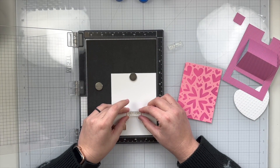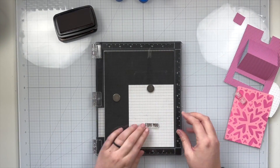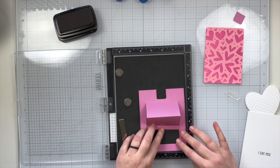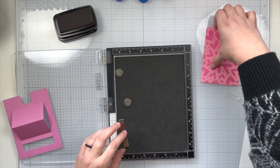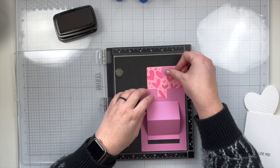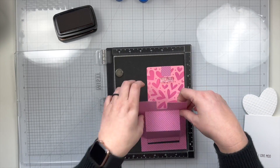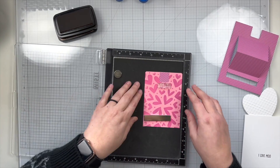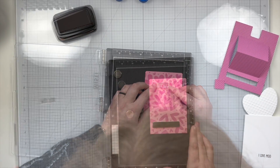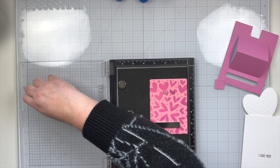Once I have a pretty good idea of where it needs to go I'm just going to use my MISTI's grid and make sure it's nice and centered, and then I'm using some brown ink to stamp my sentiments. So I have 'I love moo' — this is so cute — and then I'm going to add in where my pink paper is going to go; you're going to pull it to the top. I want to make sure that I leave plenty of room so you can actually see the sentiment when you pull it up and it won't be covered by the little tab where the card receiver will pull up on this sliding part. I'm going to make sure it's as centered as I possibly can get it and then I will stamp 'holy cow' in brown ink as well. So my full sentiment will be 'holy cow I love moo.'